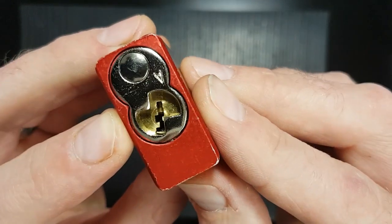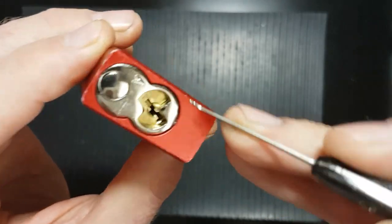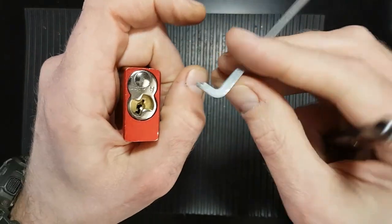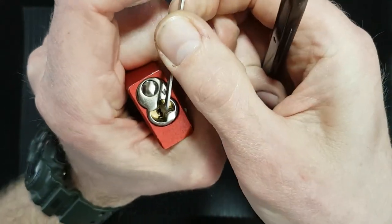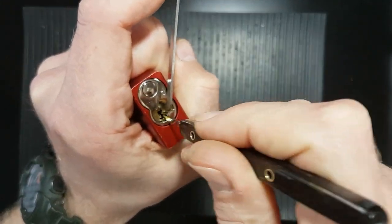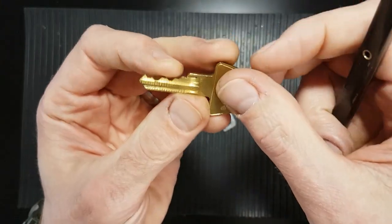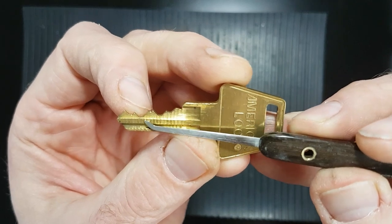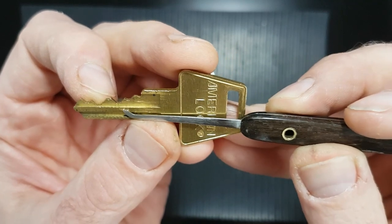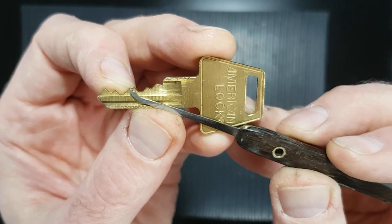So let's just have a look at that keyway. It is actually really wide open, and for that reason I would use a deeper hook and pick off the bottom, and also use a top-of-the-keyway tensioner. That allows us, once you get used to using these, to play with the entire space at the bottom of the keyway. With low set pins on two and four, the pick can sneak underneath those and we can lift up and get that high set one.